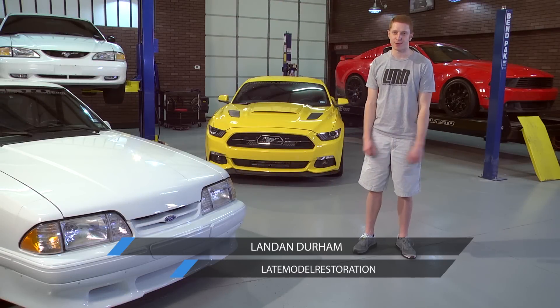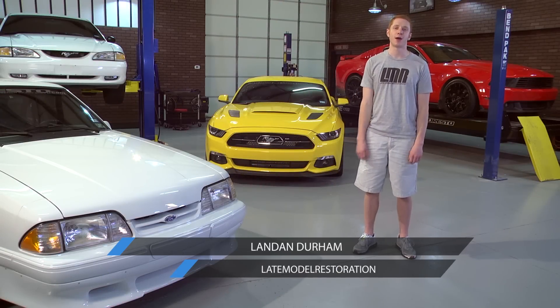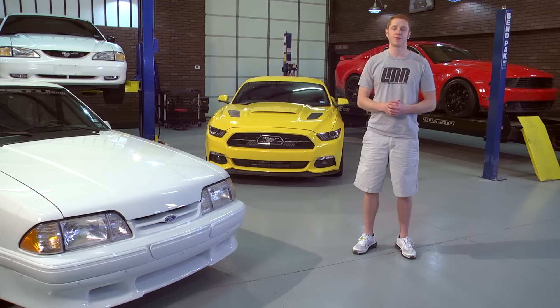What's going on, everyone? Landon here with Late Model Restoration. With summer literally just right around the corner, a lot of us are gearing up for vacations and car shows.